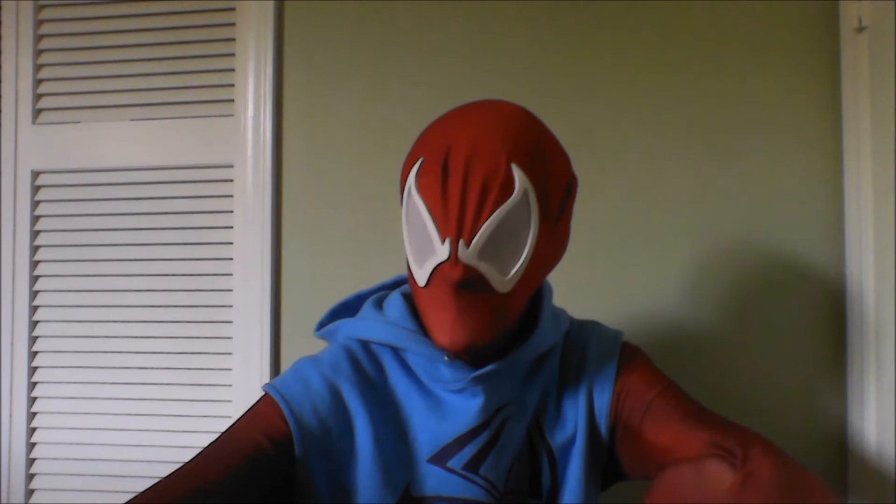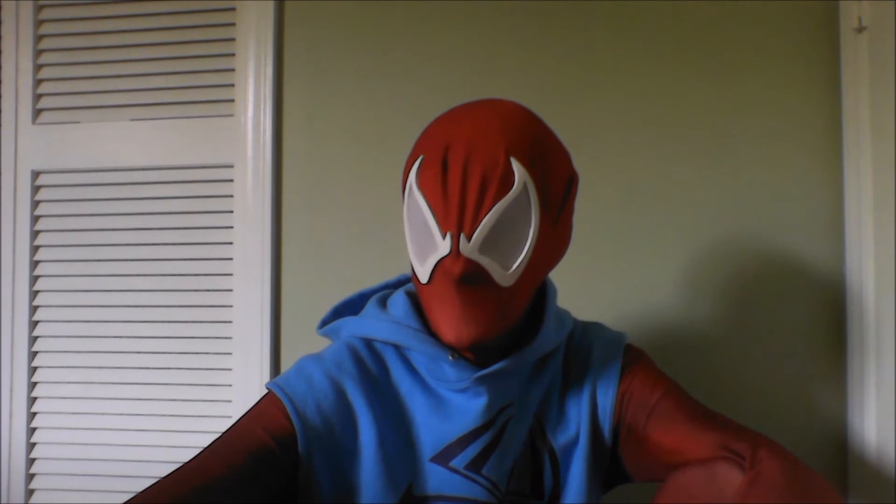I have a schedule where I wanted to do a cosplay Spider-Man suit for each year. This year slash last year's was this Ben Reilly suit. And next year I wanted to do Ben Reilly's Spider-Man, but I took a look at that cane suit — not good at all.